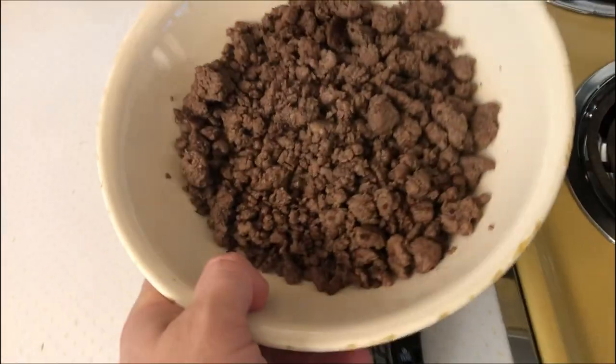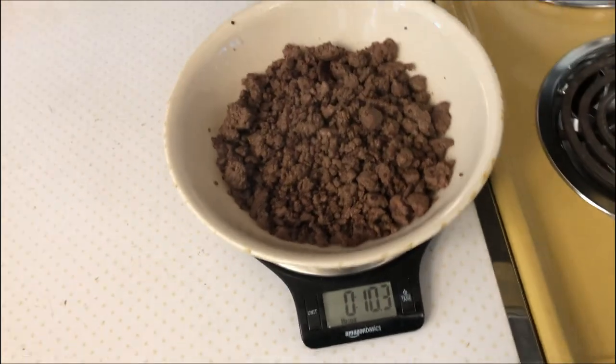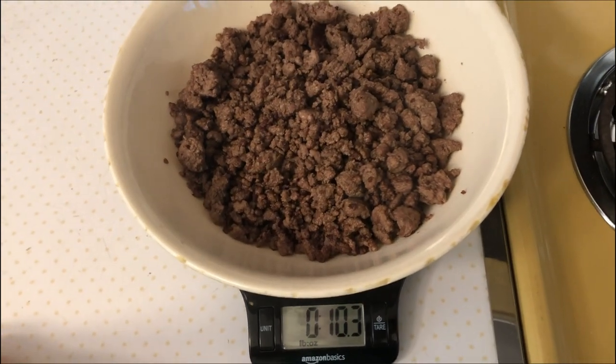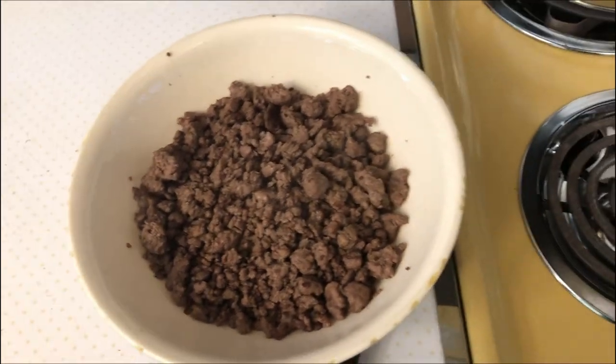So if you're cooking your meat and then putting it on a scale trying to measure it, I highly advise making sure you don't record inaccurate macros. Get the pre-cooked weight and then compare it to the cooked weight.